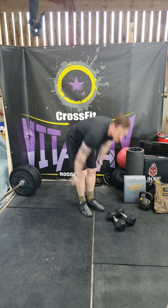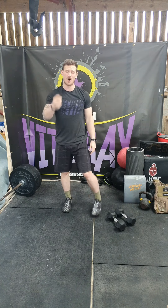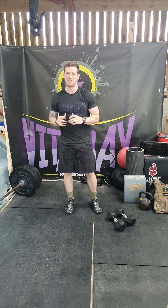We've then got a 100 metre run. If you can't do a 100 metre run, we're looking for about 10 to 15 burpees — about 20 seconds of work.